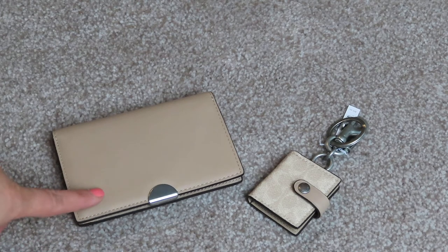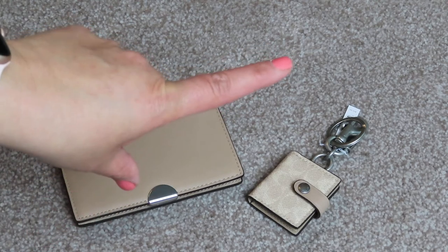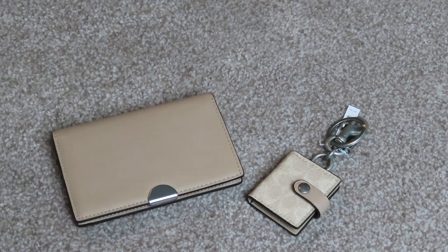I picked up the Dreamer card case in the color taupe and the picture frame bag charm in the signature canvas, also in a taupe — it's a little bit different where the signature part is. So when I was looking at wallets to match my bag...